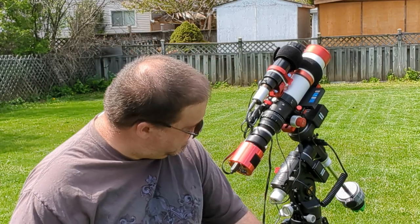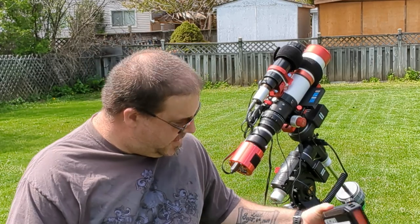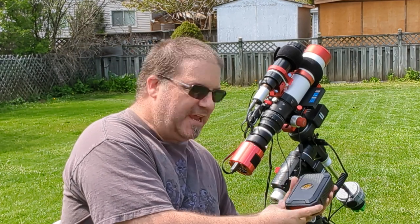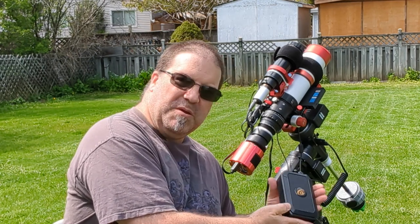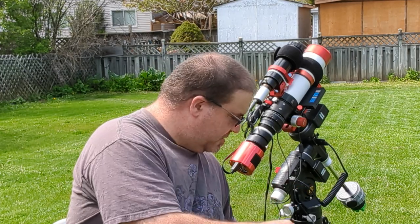A friend of mine has the exact same mount as this one, and he basically sold me on it, which is why I got it. As I said before, I got it as a package, so it came with the mount, counterweight, the Alt-Azimuth adapter, and this — it's a lithium ion battery with a USB port on it. That's what I have hooked up to my portable router right here.